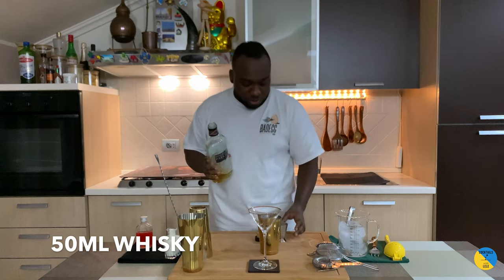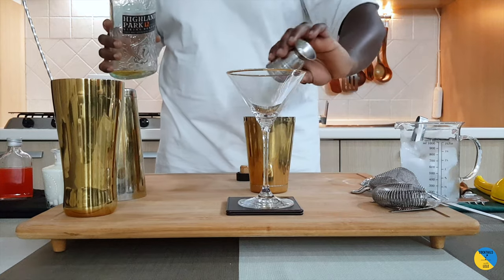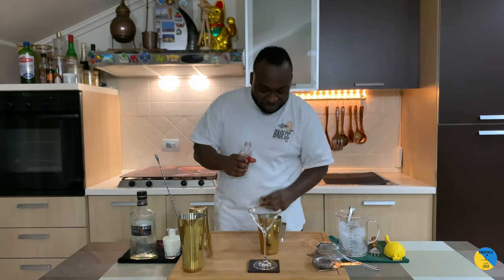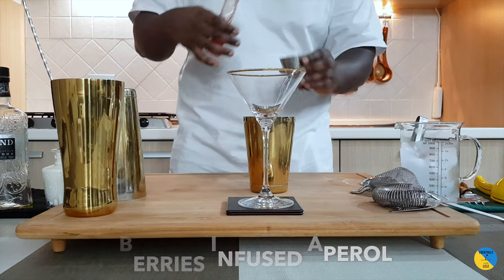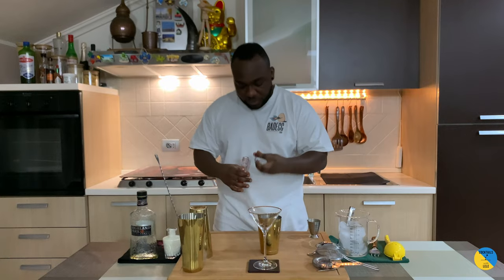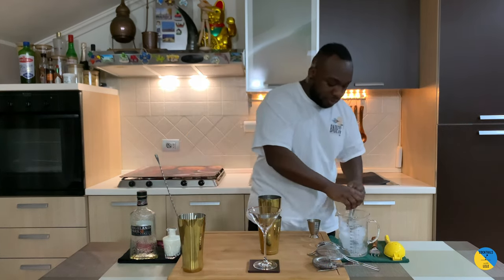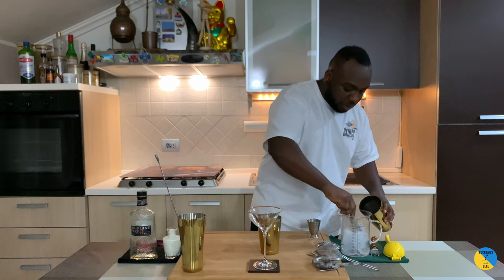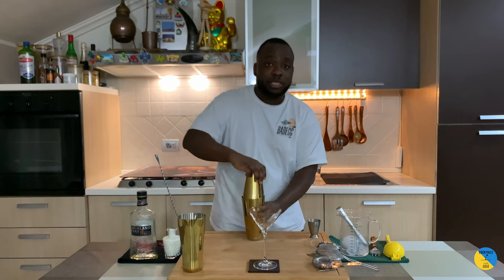We're going to start with 50ml of the scotch, Highland Park, here we go. And a little bit of raspberry and berry infusion — that will be 30ml. These two ingredients are going to be shaken, so let's give it a shake.